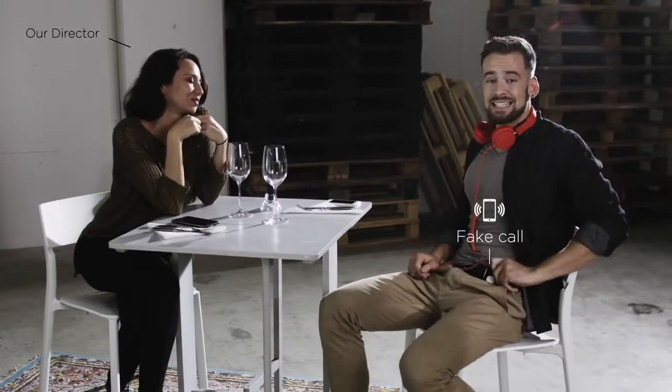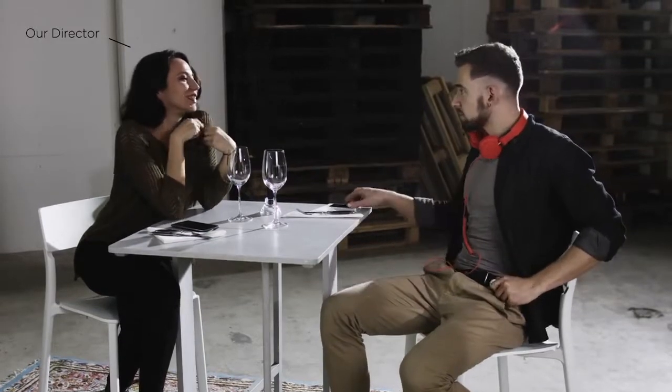Me, me, me! Like now. Oh, I'm so sorry. I have to take this.